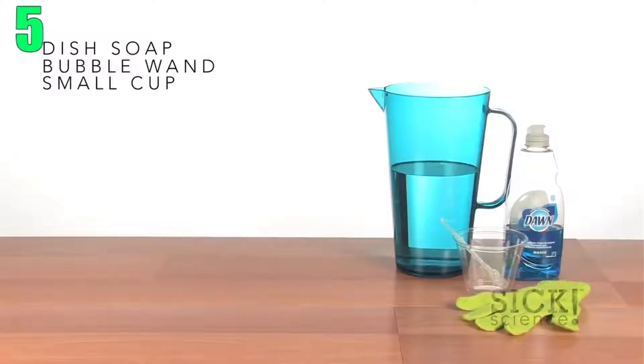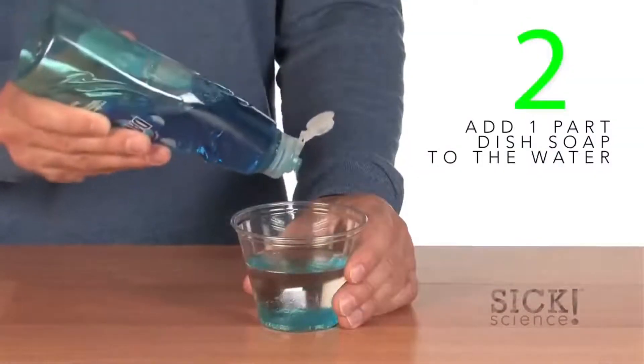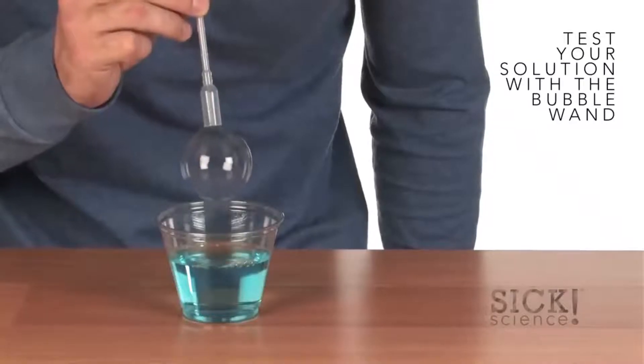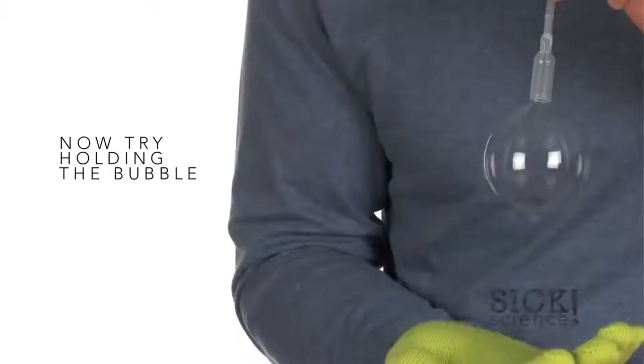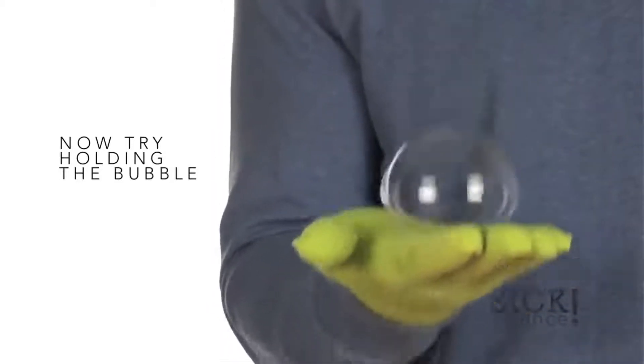Number 5: Bouncing Bubbles. In a cup mix 3 parts water and 1 part dish soap. Then use something to make a bubble — like a wand, or you can even use your hand to make a circle with your fingers — then simply blow your bubble over your hand with cotton gloves on. You're a bubble bender now, apparently.